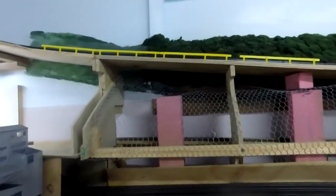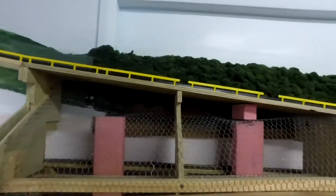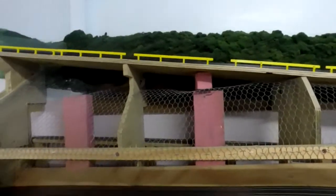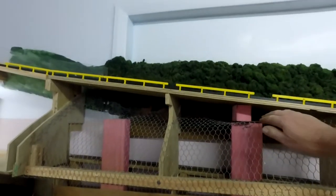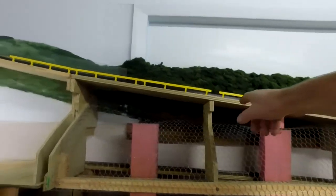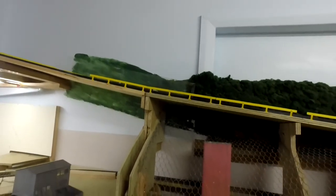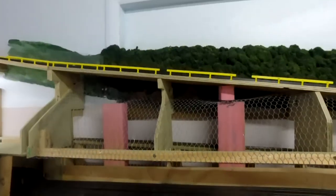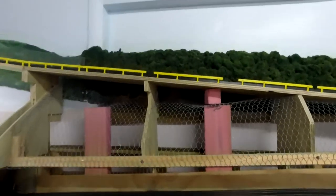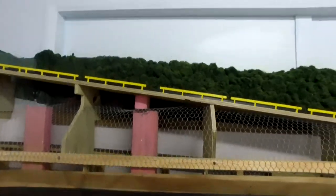We've now got this chicken wire set up the way I like it — it's fastened in position, nice and tidy. This piece of wood here gives an idea of where the abutment will be for the bridge, for the overpass, and that's where the other abutment for the bridge piece will sit. The next phase is to start putting some scenery on, but that will be a little while off. Thanks for visiting Sinek Hills, and I'll catch you in the next one. Bye.